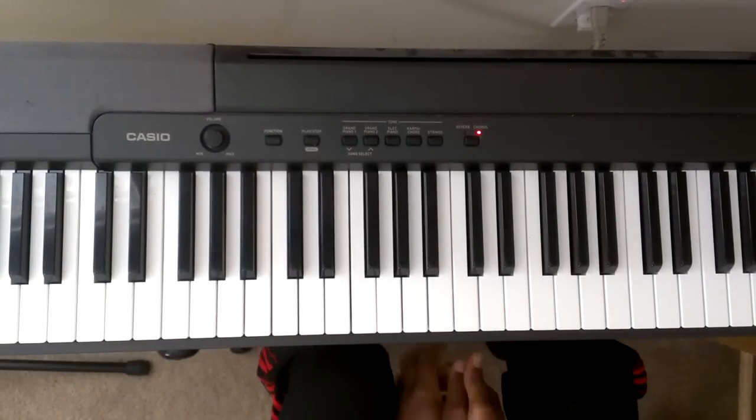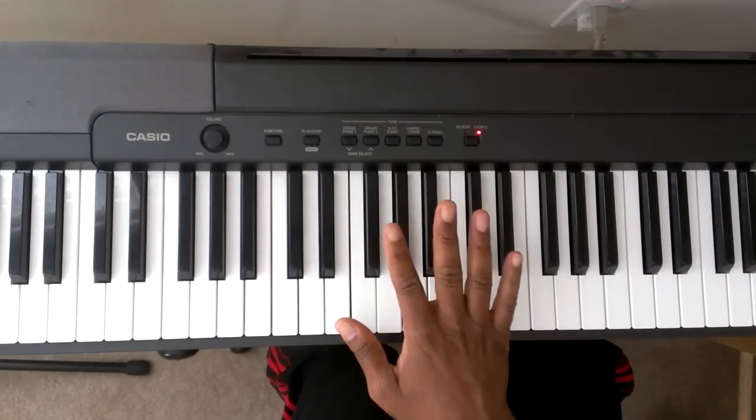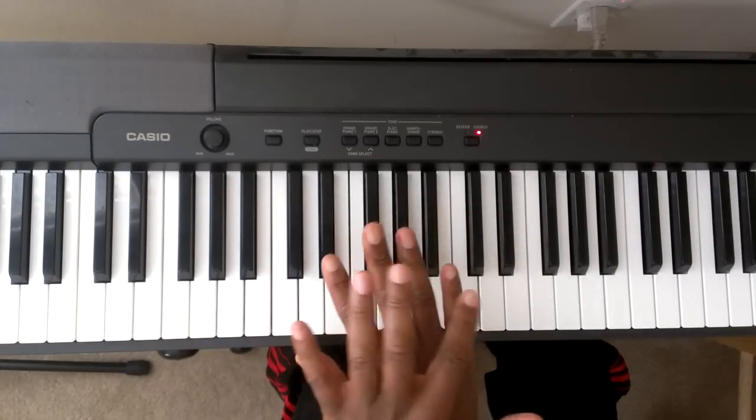I'm going to teach you how to play Hanan exercise 13. We're going to start off by giving the fingers some numbers. On the left hand this is finger 1, 2, 3, 4, 5. On the right hand this is finger 1, 2, 3, 4, 5.